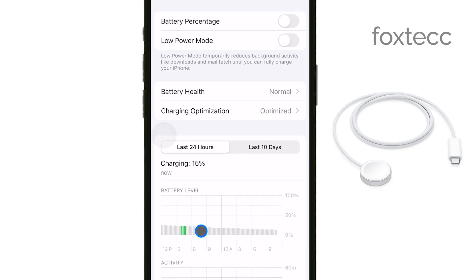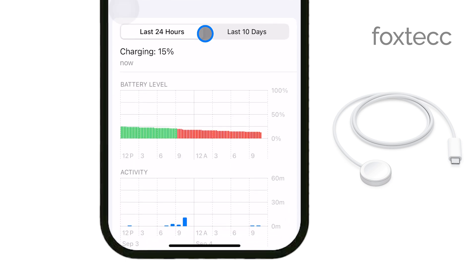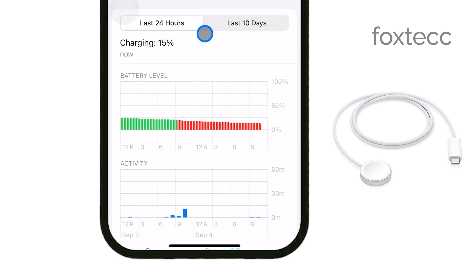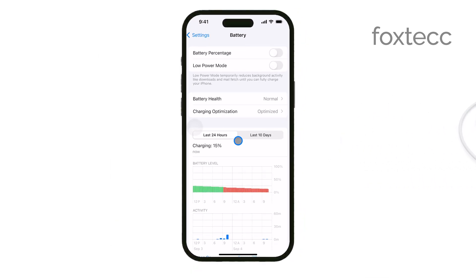In addition, the connectors between the two devices are different. The Apple Watch charger uses a magnetic puck that snaps onto the back of the watch. The iPhone, however, uses either a lightning connector or, more recently, a MagSafe system for charging. These connectors are not interchangeable, and trying to use the Apple Watch charger with your iPhone simply won't work.